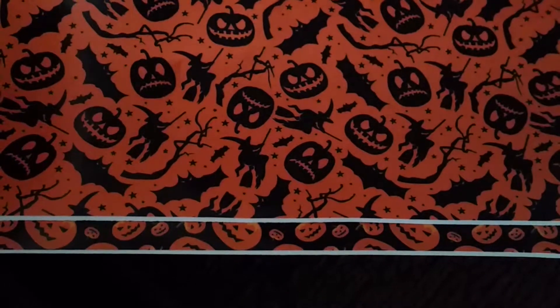I was losing the colour exposure on the light. We've got one which is full of pumpkin faces, as you can see there, in different sizes. And we've got one which is pumpkins and bats, and you can see the background here is actually quite patterned.